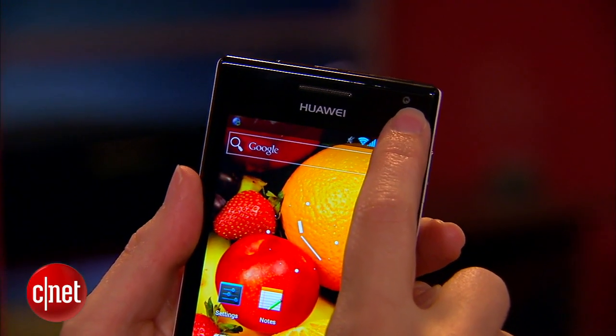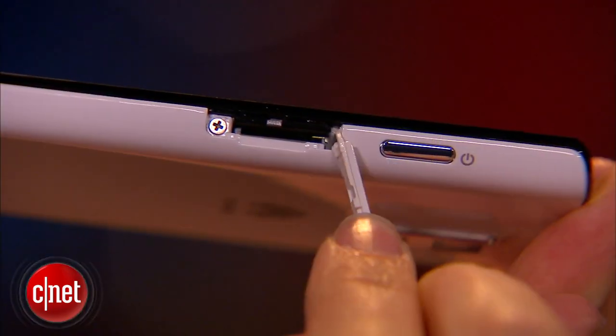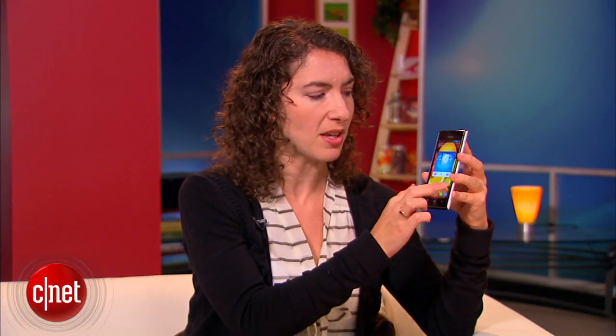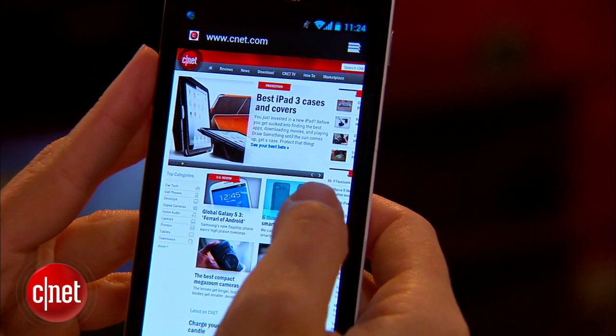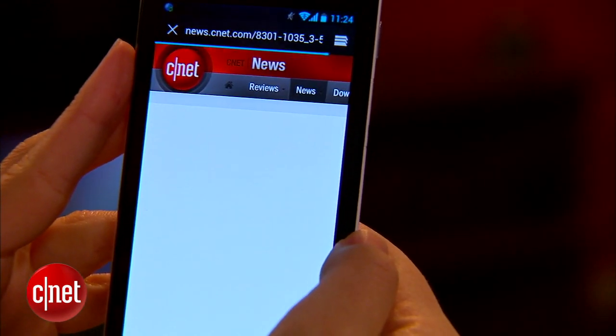There's also a front-facing camera for self-portraits and video chats. There's a micro SD card slot door, which I like for easy access. Processor-wise, there's a 1.5 gigahertz dual-core chip to keep things moving along, and it does support HSPA+ speeds up to 21 megabits per second.